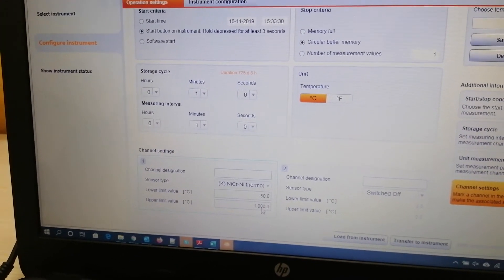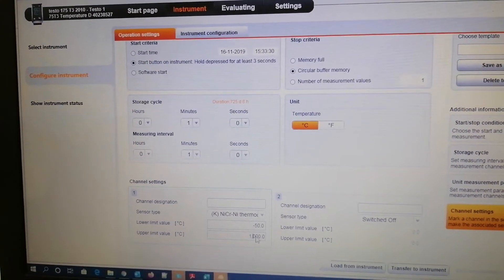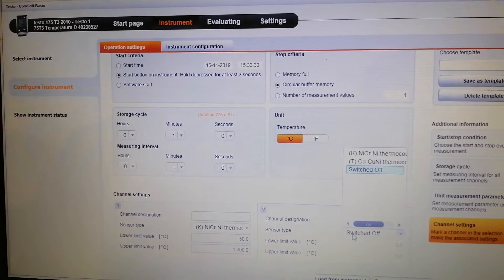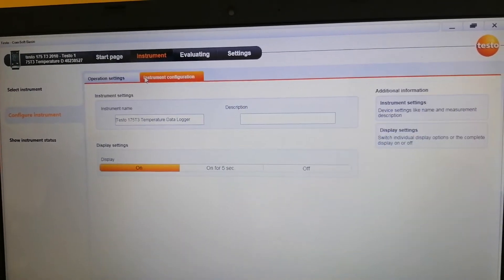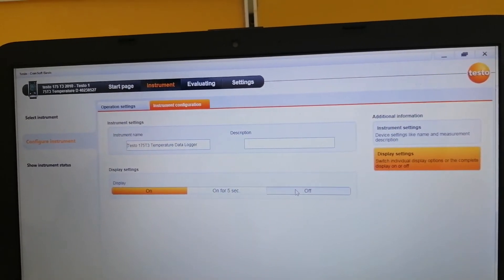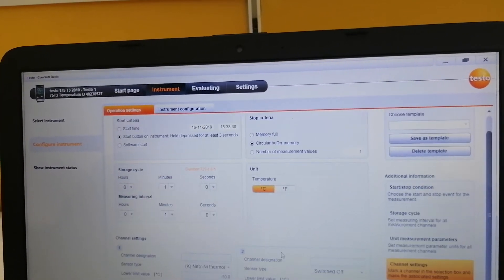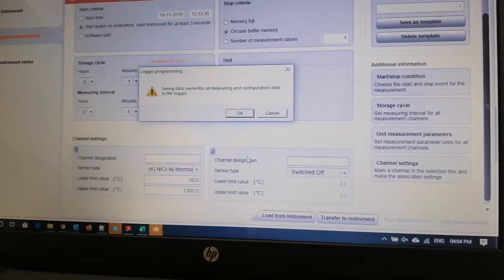The range is mentioned here — as I already told you, minus 50 to 1000 degree centigrade — this is correct so no need to change it. If you want, you can change it as per your application; if you want to keep it till 500 degree centigrade only, you can do the same. Since I do not have another probe, I will keep channel 2 as it is. After doing all the changes, switch the tab and verify that everything is fine. The instrument name is already mentioned here, and the display setting can be changed according to your usage — you can keep it on for five seconds or keep it as off. I have kept the display on, and after doing all these things you just need to click on transfer to instrument to load the settings.